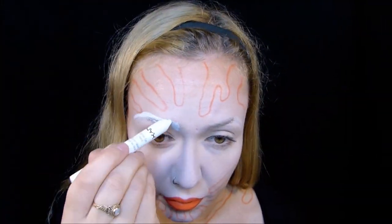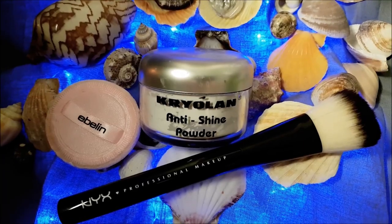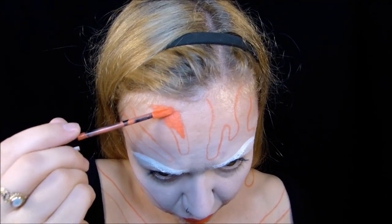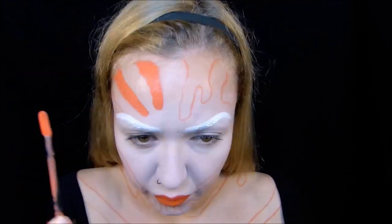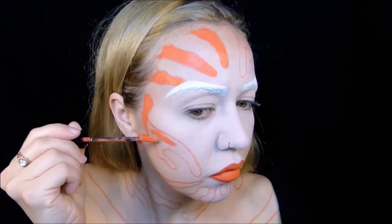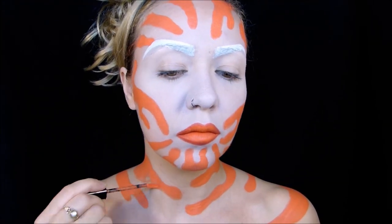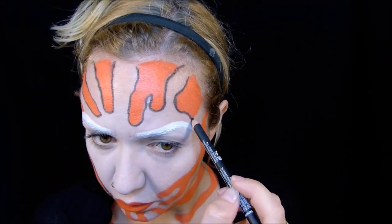Mit dem weißen Jumbo Eye Pencil in der Farbe Milk zeichne ich dann meine Augenbrauen. Die sind etwas höher als meine natürlichen, und fixiere die dann auch wieder mit dem weißen Puder. Die nächsten Schminkschritte sind dann ein bisschen wie Malen nach Zahlen. Mit der koralligen Liquid Suede Lippenfarbe Foiled Again fülle ich jetzt alle Formen aus, die ich mir vorgezeichnet hatte, und konturiere das alles nochmal mit dem schwarzen Lip Liner in der Farbe Alien.